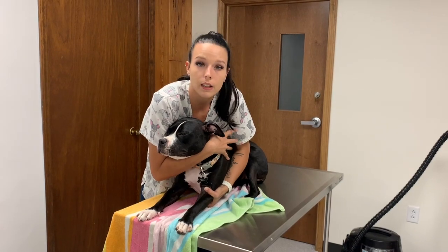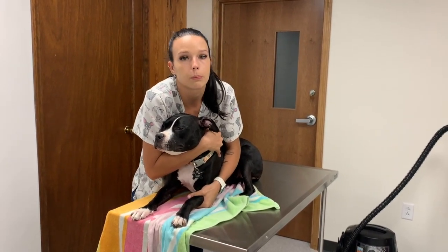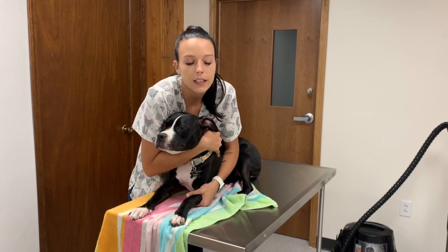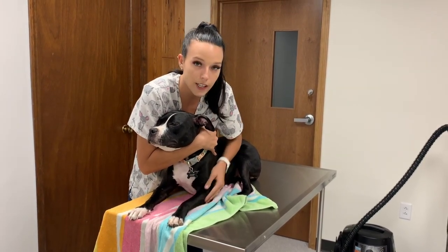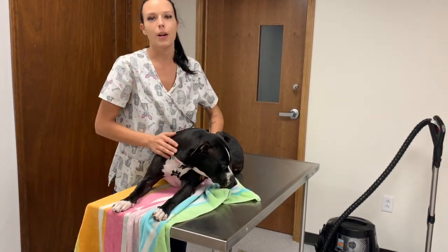Once they get the blood, you will want to hold off on this site for about 30 seconds to prevent bruising or bleeding of any kind. Once that is all done, you can slowly let go of the leg, let go of her head, while maintaining some control, and let her up.